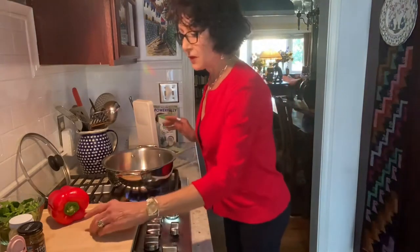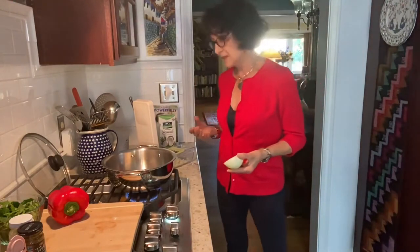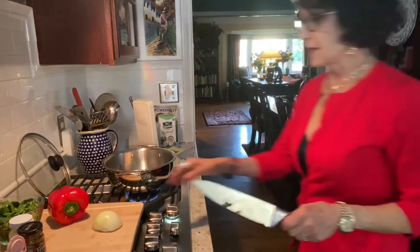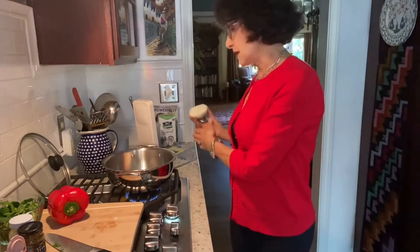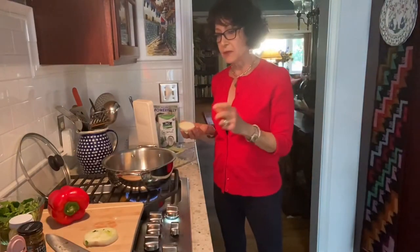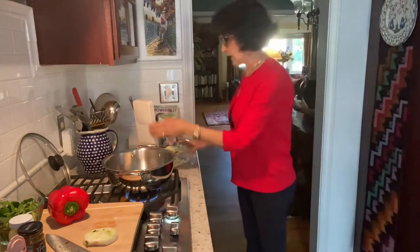I want to show you how I'm chopping these onions because I'm going to make this a bit of a cooking class. I started with a whole onion, cut it down from stem to root, already peeled it, and cut one half of it. But I want to show you a handy gadget — you don't have to use this — for the bell pepper, to get a rather consistent look in the dish and a nice dice.